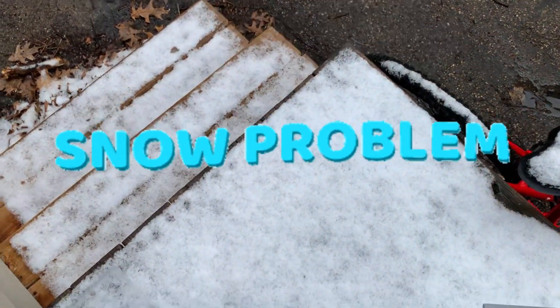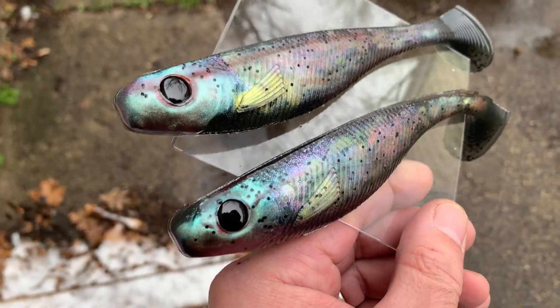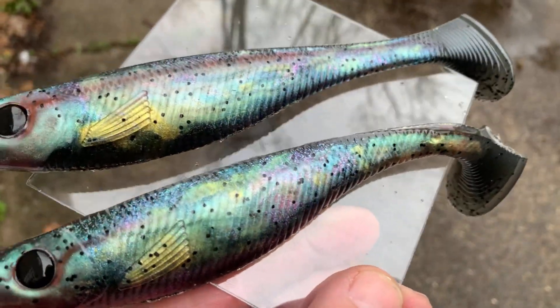The best place to take bait pictures is outside, so I'm gonna take you outside. But you want to see something? Look at this — garbage! Absolute garbage. You know last week it was 80 degrees, and now it's snowing. But look at these baits — they're still gonna look better outside in natural light. What do you think of that? See what that dusting can do!